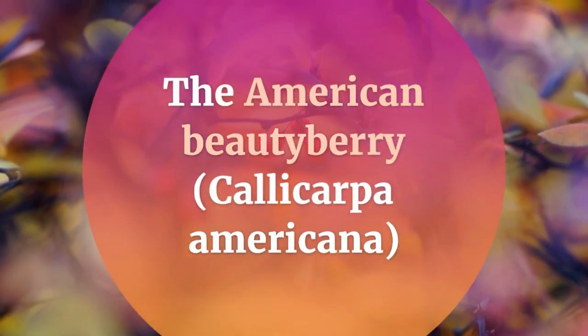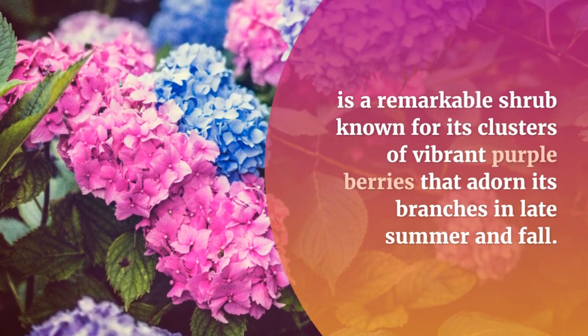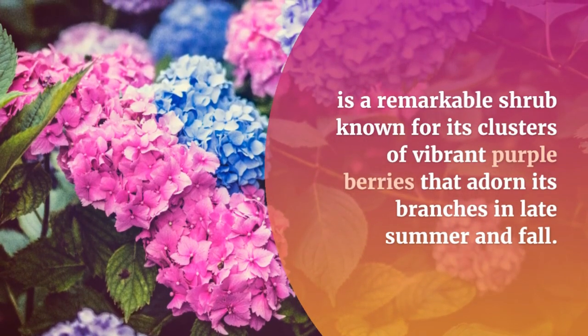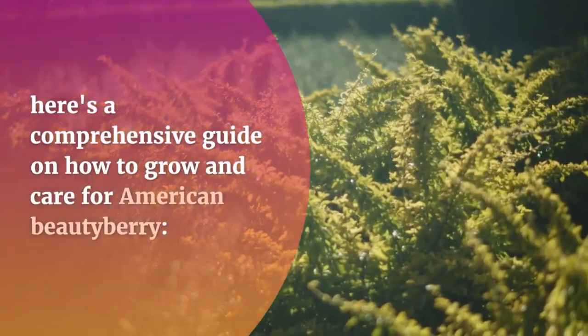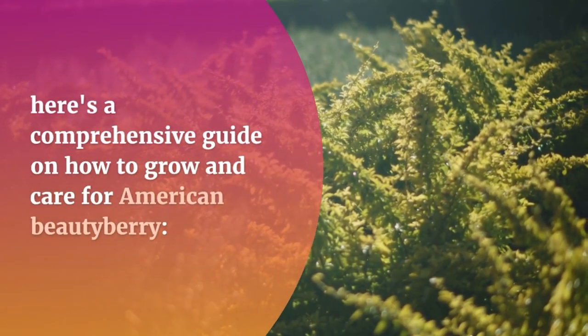The American Beautyberry, Callicarpa Americana, is a remarkable shrub known for its clusters of vibrant purple berries that adorn its branches in late summer and fall. To bring this unique and attractive plant into your landscape, here's a comprehensive guide on how to grow and care for American Beautyberry.